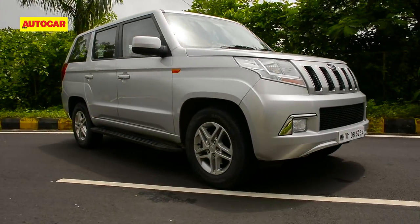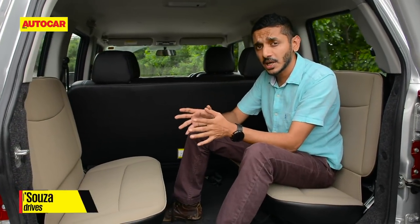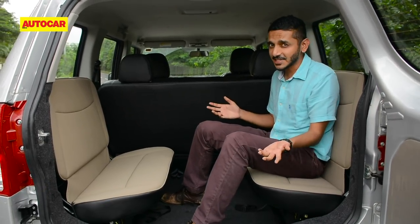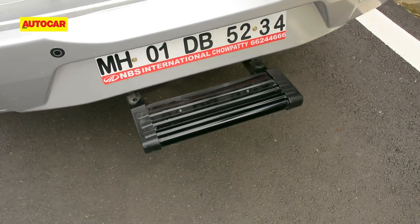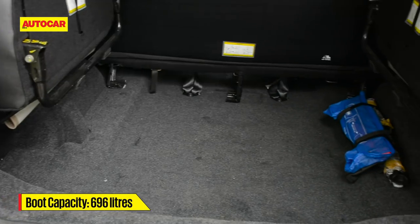The biggest change can be found on the inside. Mahindra claims this is a nine-seater, but that would involve fitting four people in the third row. They also claim the regular TUV is a seven-seater, and we know that really isn't true. You can fit two people in the back here, but headroom is not very great, your knees will probably bump into the passenger in front, it's a really big climb from outside into this back seat, and most of all there are no seat belts back here.